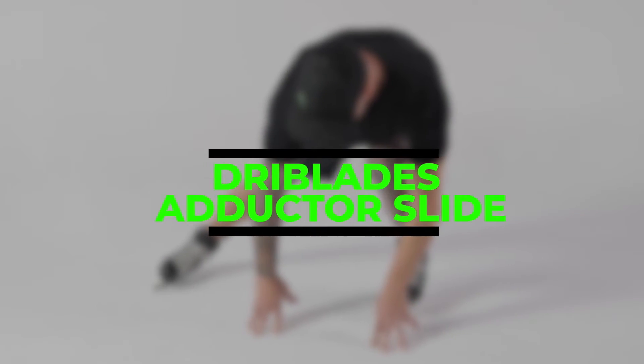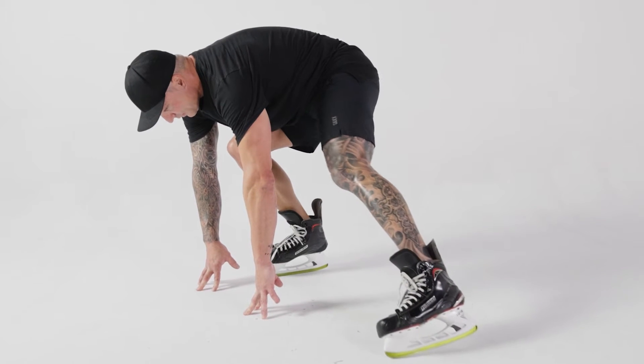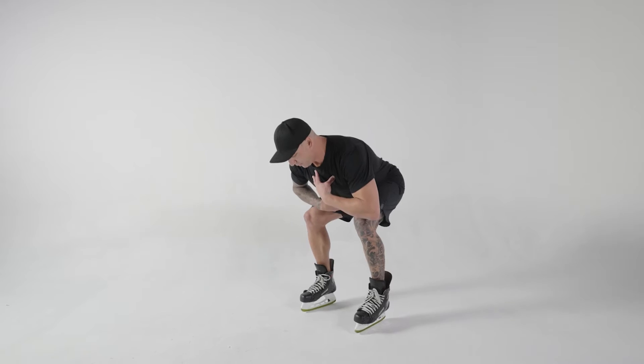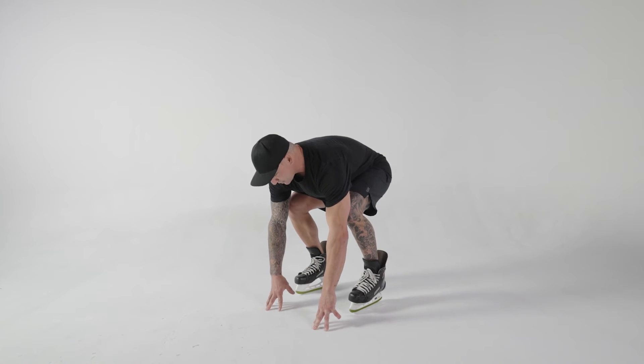The fourth movement is the dry blade adductor slide. This is my favorite movement. It's simply the ability — in four different steps — to have the player return his stride and see if he can be accountable at the depth and the posture that they want to skate at. Come all the way down to the floor, find your fingertips, shoulder-width position.